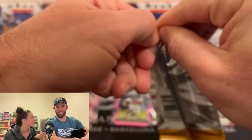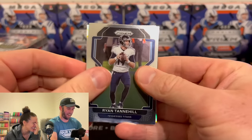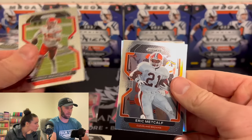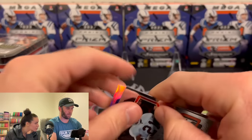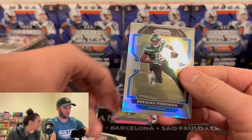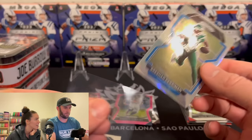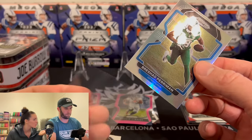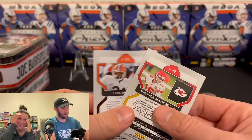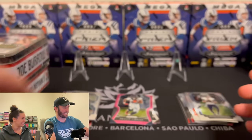Ryan Tannehill. We have Mahomes — okay, we have something here. Detroit Lions — Will Leavis. We have a Brashard Perriman on a Detroit Lions silver. Wait, where's the R in Brashard? I know that guy and I'm saying his name wrong? That's bad. I'm roasting you every single time you get a name wrong. You just don't say the names when you're unsure.